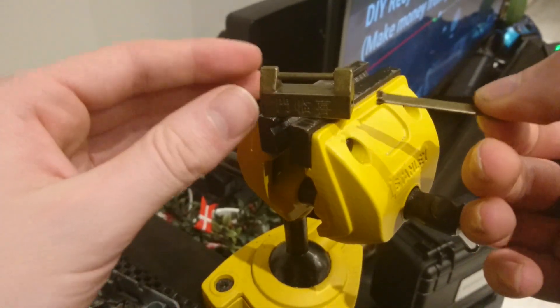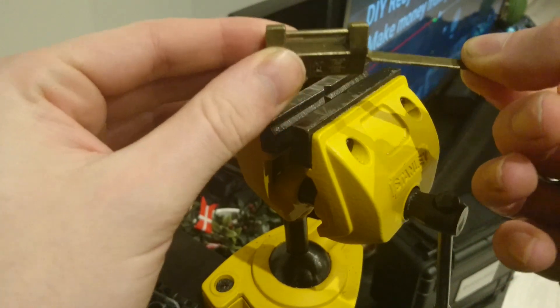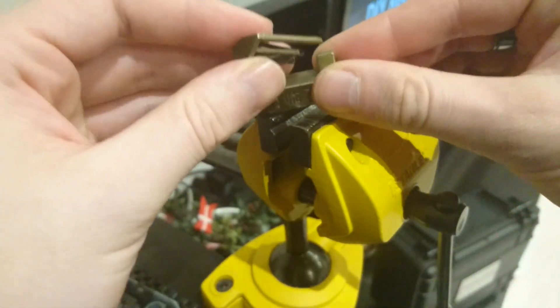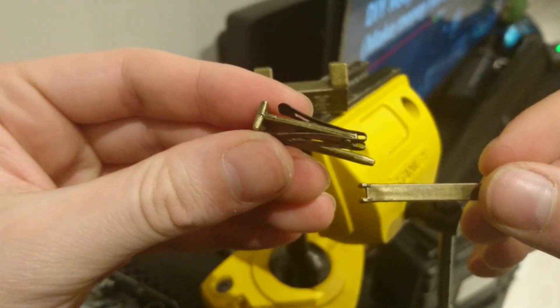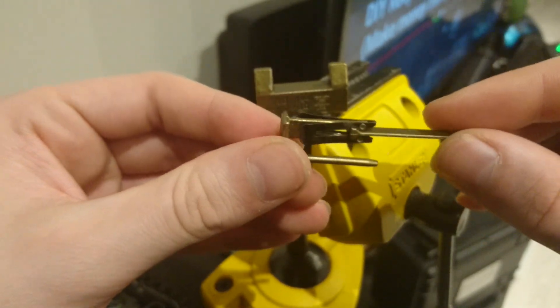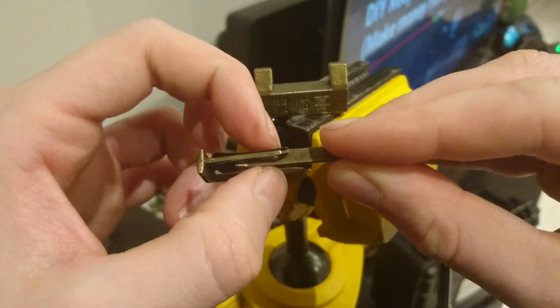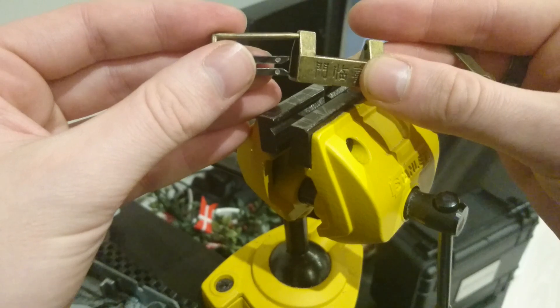The key is pushed into the lock like so and the lock opens. I'll show you quickly how this works — very basic. There's a little clip on there made out of sprung steel; the key slides over it and presses the tongs in, allowing it to slide out.